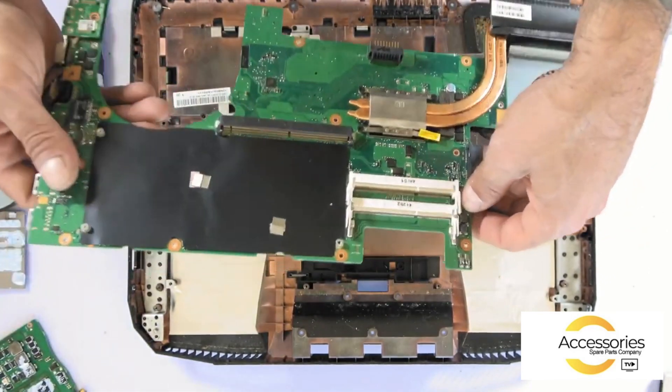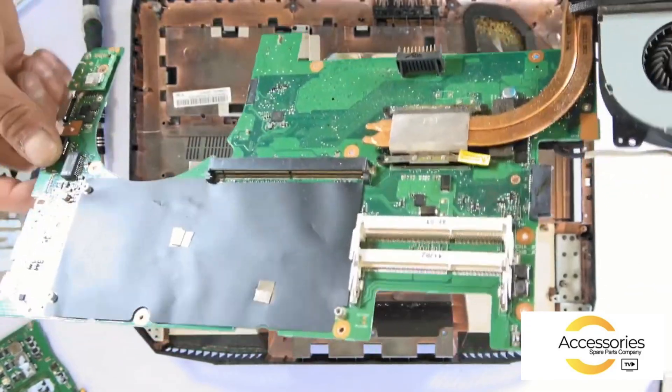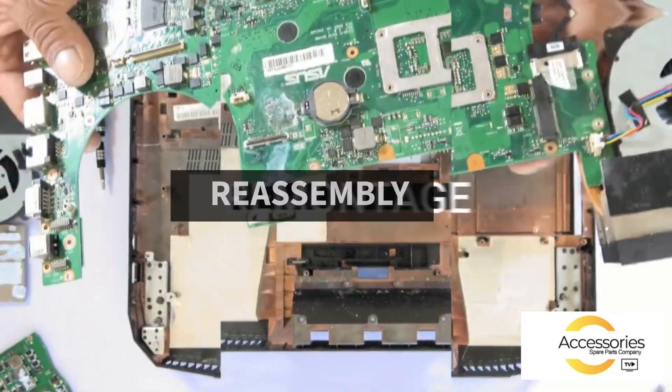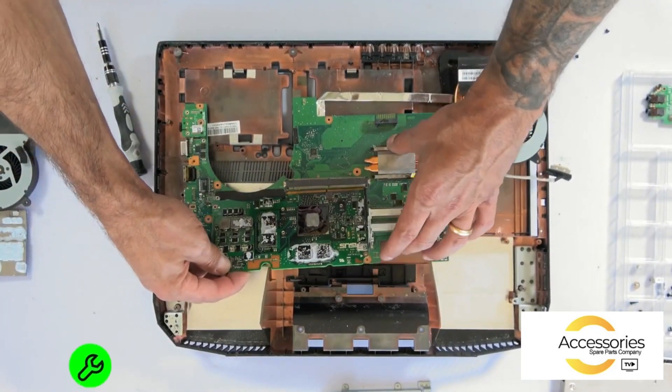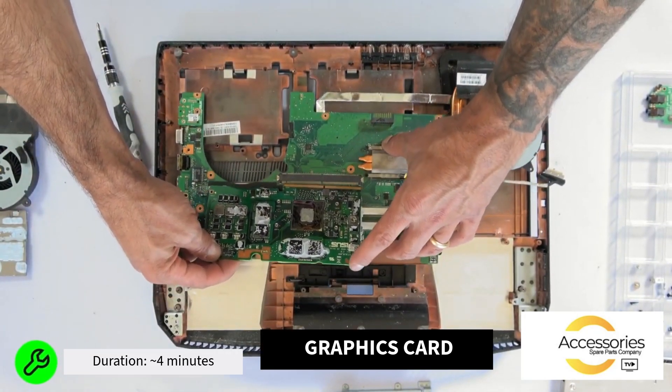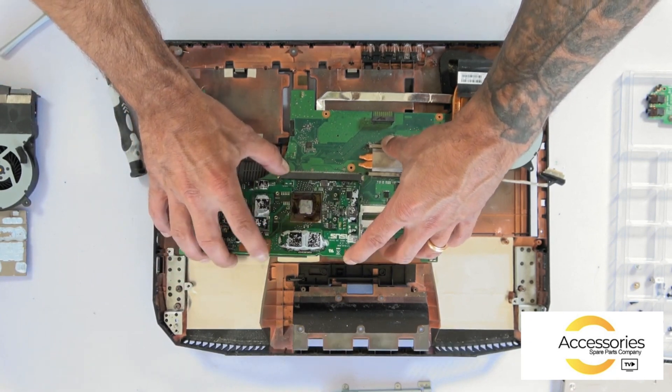Moving on without having removed the thermal module from the processor, we find ourselves with the motherboard and the BIOS battery. The graphics card is inserted similarly to a RAM bar, albeit a little tilted. I push it in, lower it, and it stays in place. Then I reattach the three screws.